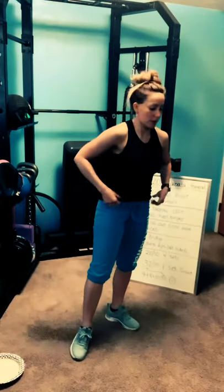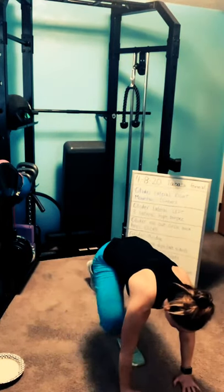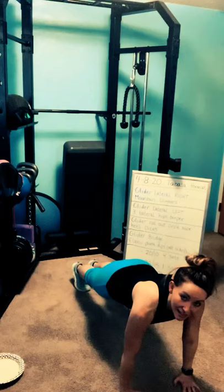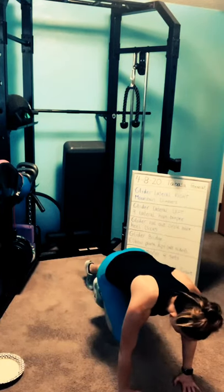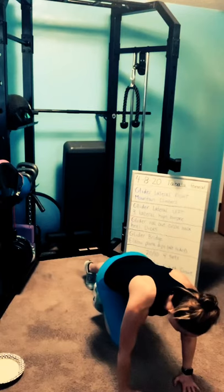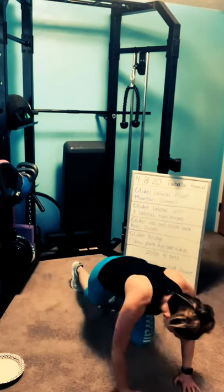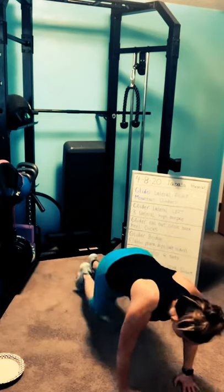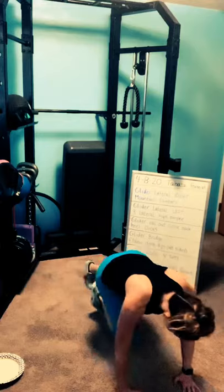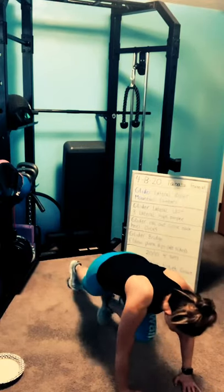Mountain climbers. Get there quick. Three, two, one — mountain climbers, drive those knees. Remember, as your knee comes in, don't put your toes on the floor. Hover the toes on the front foot. Try not to bounce. Three, two, one — rest.